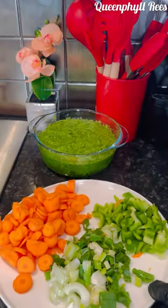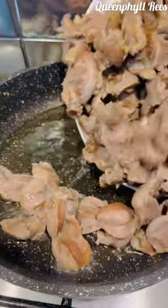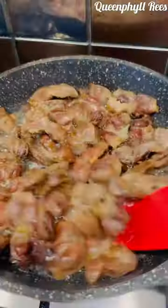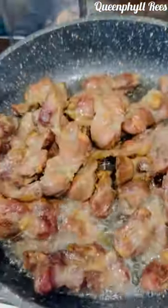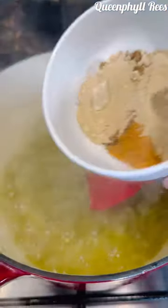Now that we've cleaned and chopped everything, let's go ahead and fry the peppers and stir them all together. So this is the onion, ginger, and garlic — the peppers are in. It's been fried for 10 minutes.